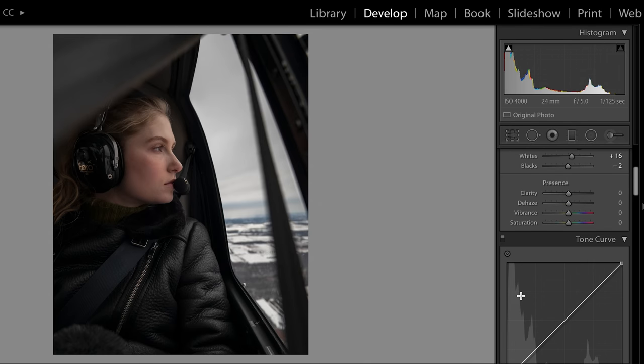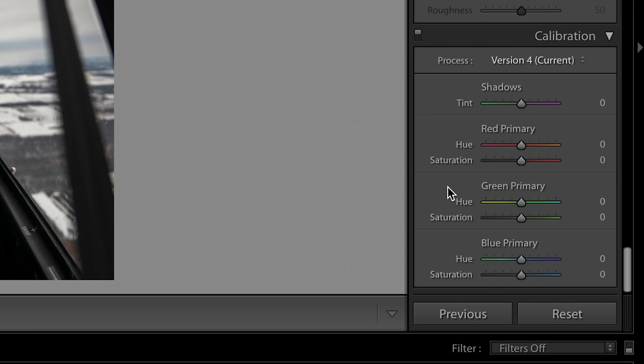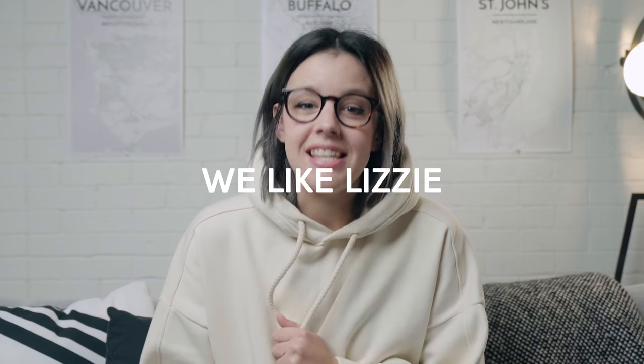The first thing I like to do is go all the way down to the calibration panel at the very end on the right side of your screen. You'll see shadows, red primary, green primary, and blue primary. This is where I like to take the different types of colors in the photo and push them around. I usually start with the blue hue slider and just kind of slide that around. The key here is making sure that your skin tones look neutral. No matter how much stylizing you do, you don't want your subject to look gray and ashy or dead. We don't want Lizzie to look dead because we like Lizzie.